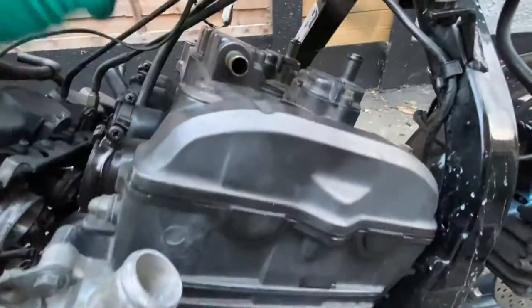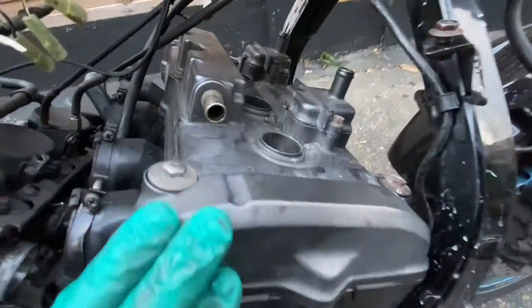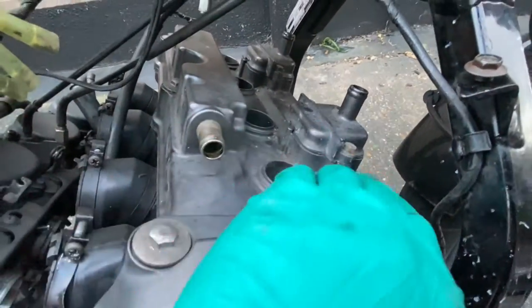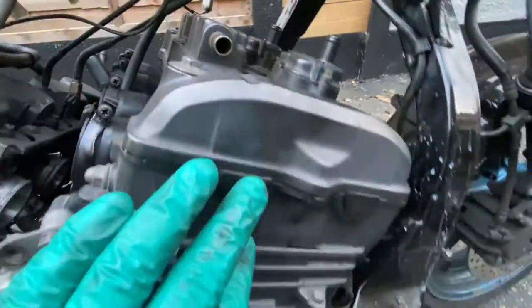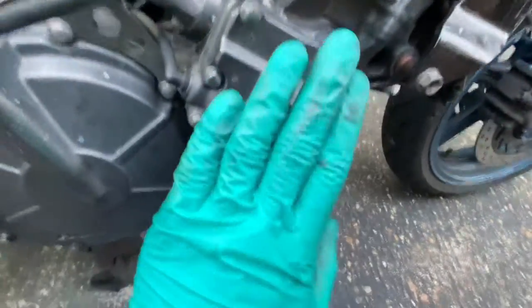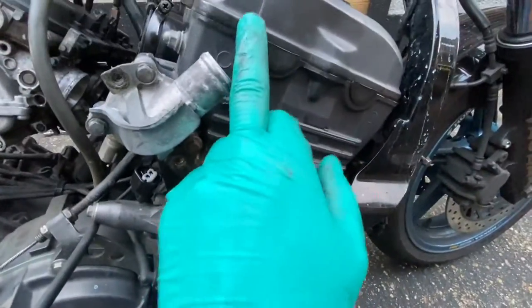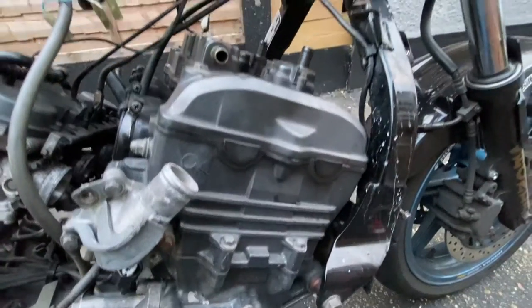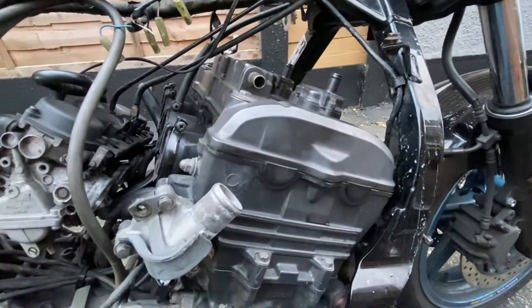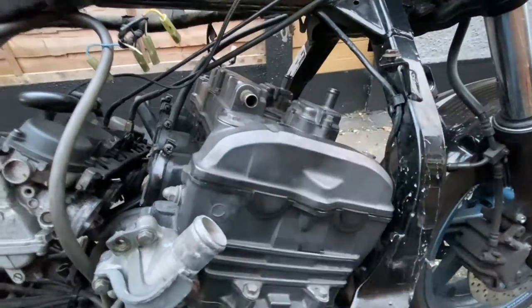Without further ado, I'm going to take the rocker cover off now. That's easy — just undo these bolts and it'll pop off. Then I need to look at taking the timing chain tensioner off so I can get the chain off the cams, and then hopefully start undoing the cylinder head. I need to take this off first to see what I'm doing.